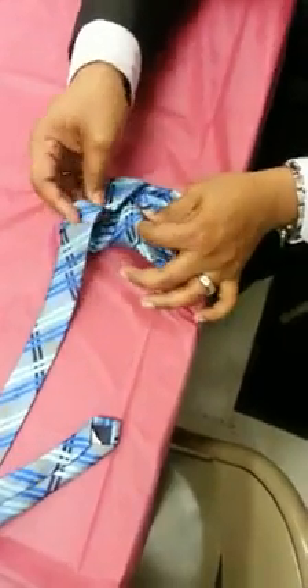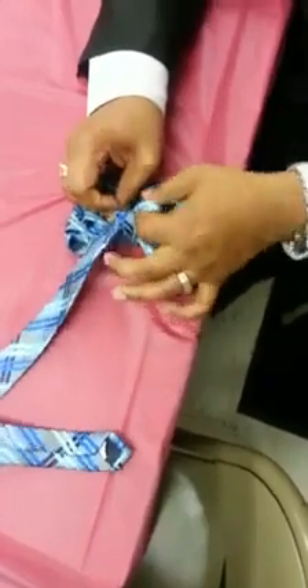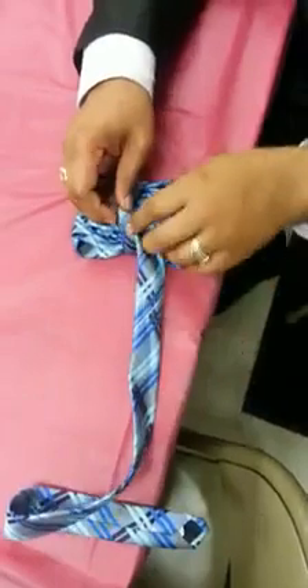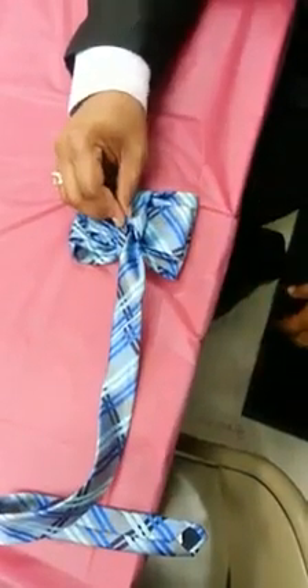Then you're going to take this part, stick it in that hand fold right there. I'll be on this side, on the side of this side. You got it? They have a whole foot.